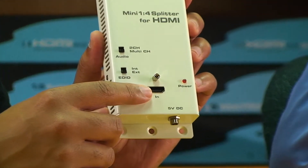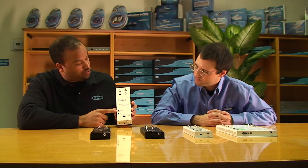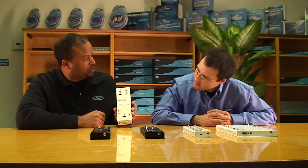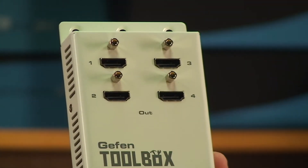Our first product is the Mini 1x4 Splitter for HDMI — one source in and four outputs out. It's also going to give you two-channel or multi-channel audio. If you're routing the sound to the displays, you'd probably want two-channel. If you're doing a surround sound setup, you'd want multi-channel.